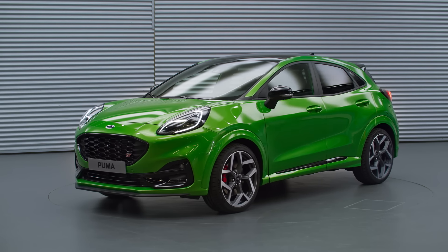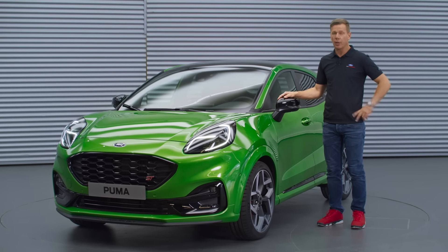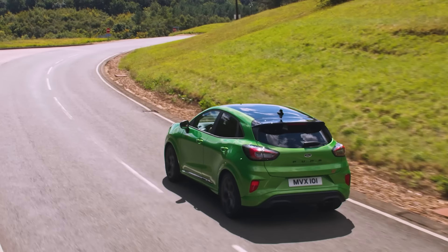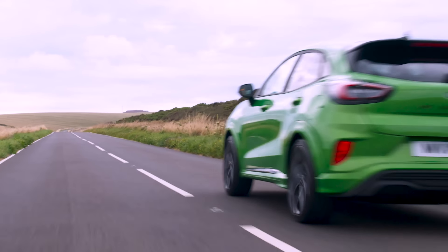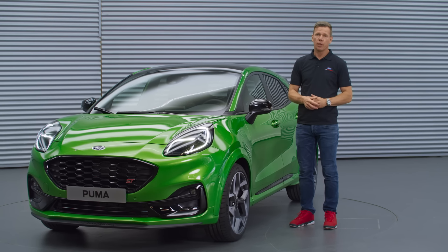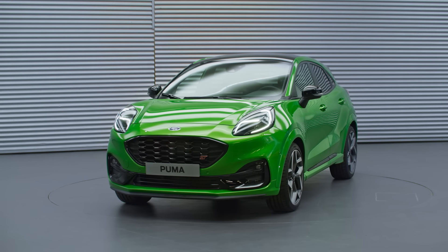This concludes my walk-around of Puma ST — the first European Ford Performance SUV. I hope you enjoyed it and learned a bit more about the car. We think it nicely combines the utility and style of an SUV with ST-ness and fun to drive. Orders can be placed from September onwards and deliveries will start right before Christmas.